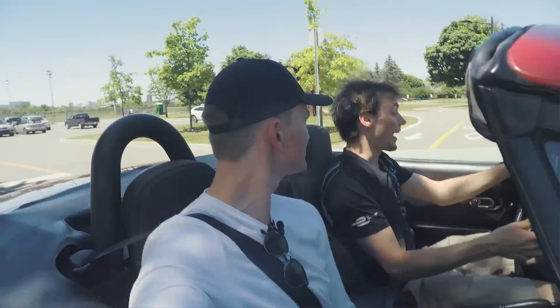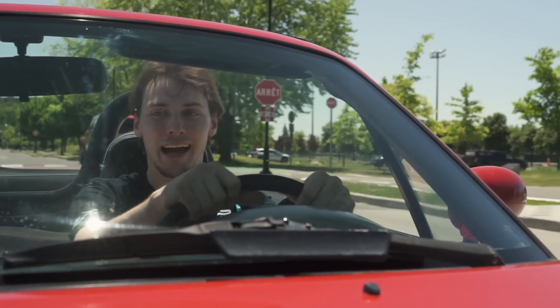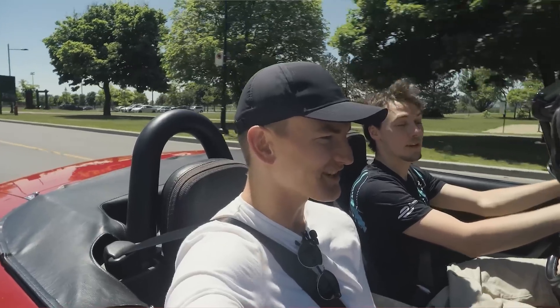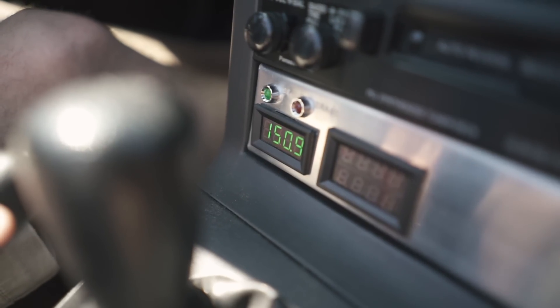Do you have another car? I do, unfortunately, to get to work. I can't drive this all year round, so I have a Toyota Corolla, 2003. That was one of the best vehicles — you sound really passionate about that! Corolla was one of the best vehicles. It's really just to save money at the moment.